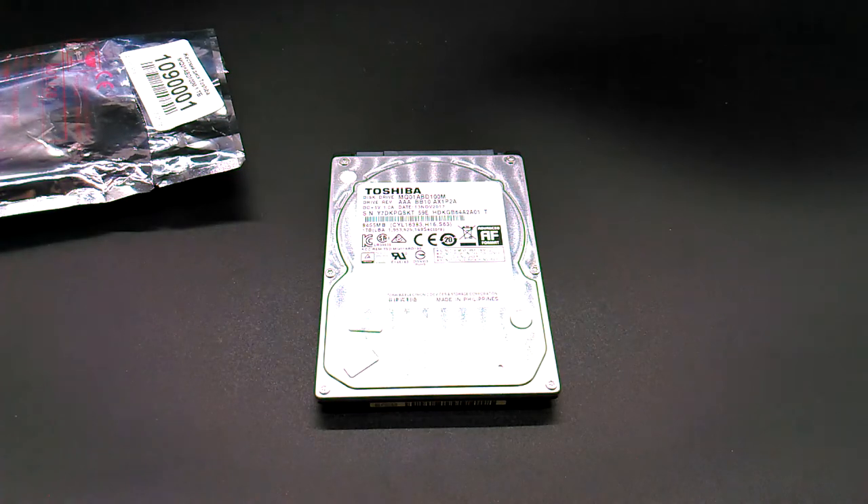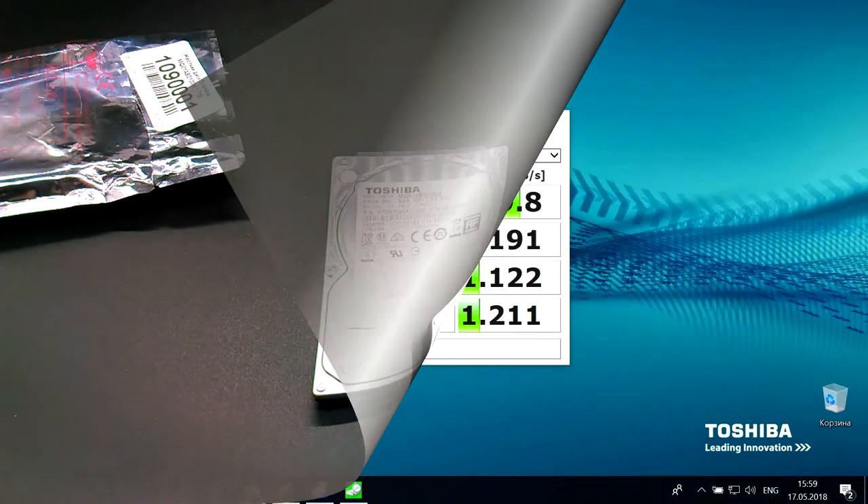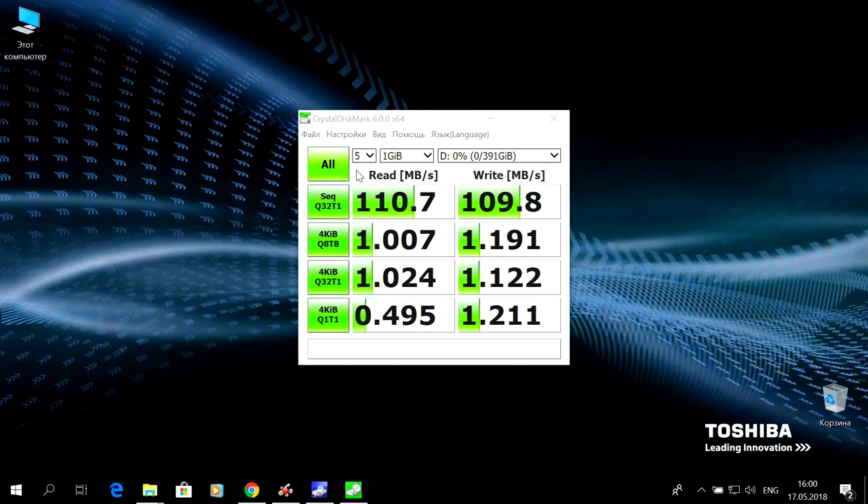This is a standard 2.5-inch disk from the manufacturer Toshiba. Now we will run a standard test and check the results. We tested disk D — this is a normal HDD from Toshiba which we have installed in this notebook. We test it with different block sizes for recording and reading. Disk E we will not test, as the results will be the same.